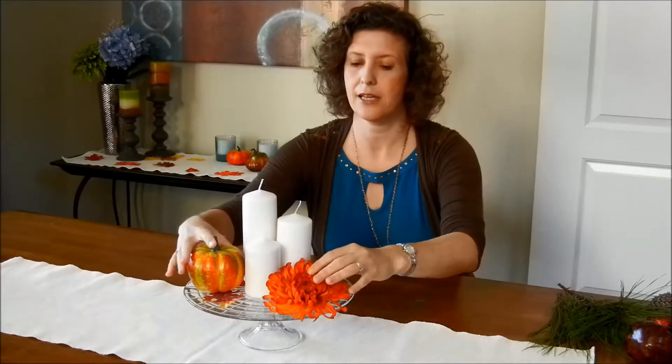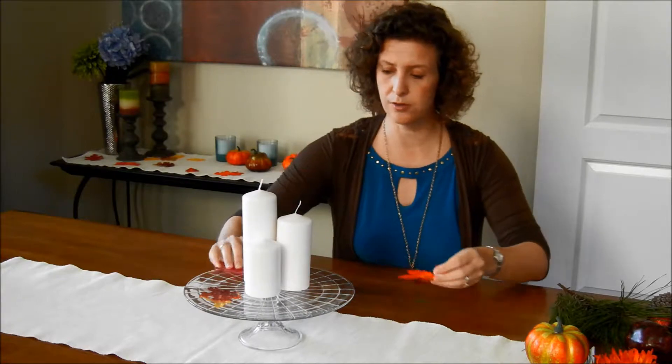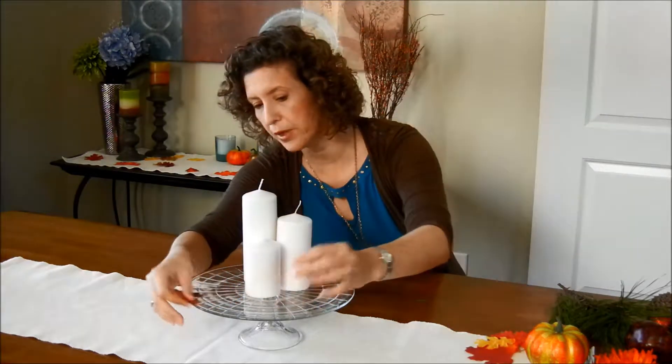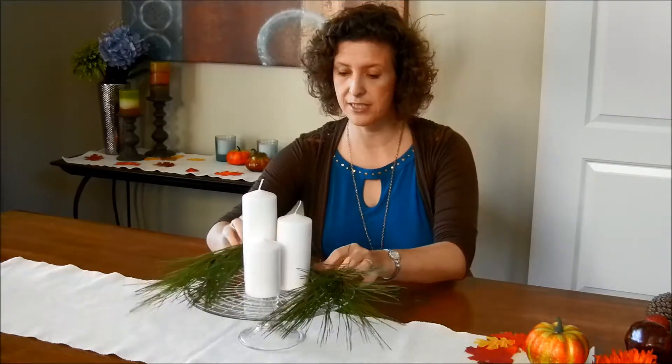So that's for Thanksgiving. Using the same platter and candles, you can easily transform it into a Christmas or holiday centerpiece. If you find some greenery that you may have in your backyard — if you trim something off your tree — you can use those to kind of set them aside.